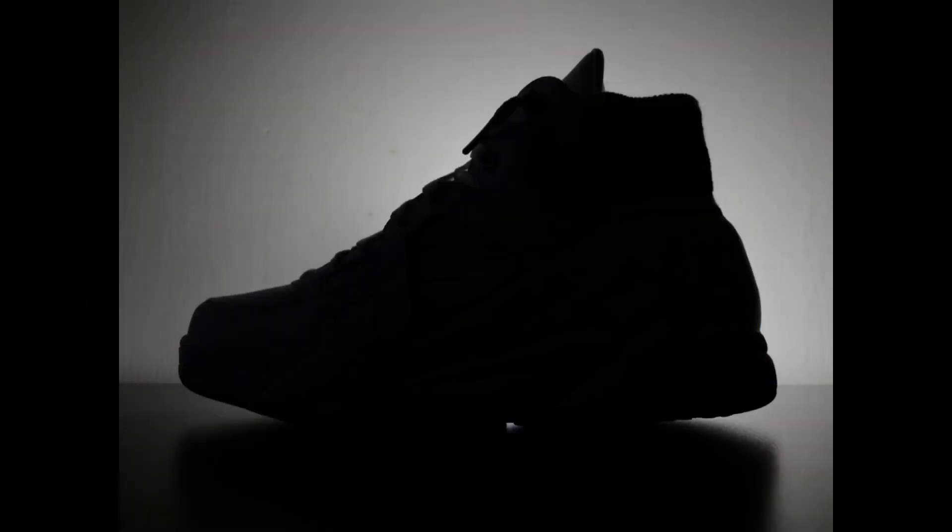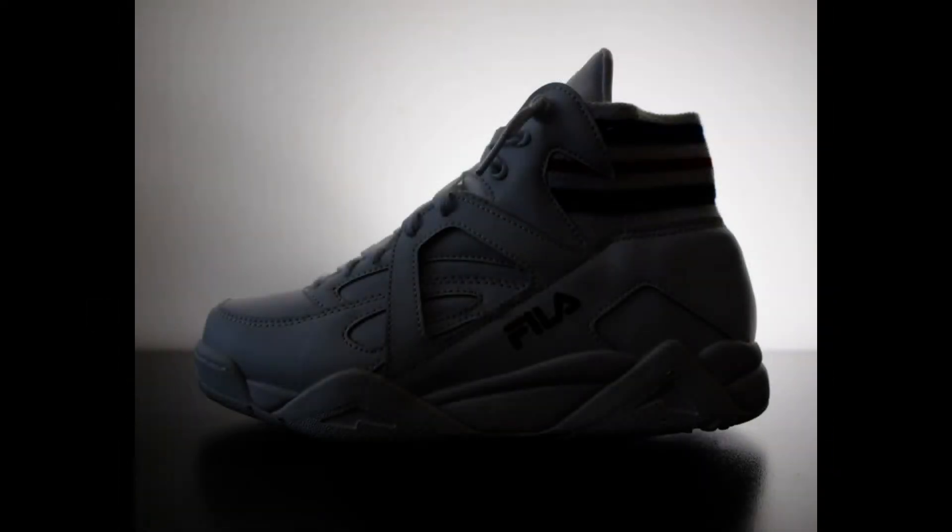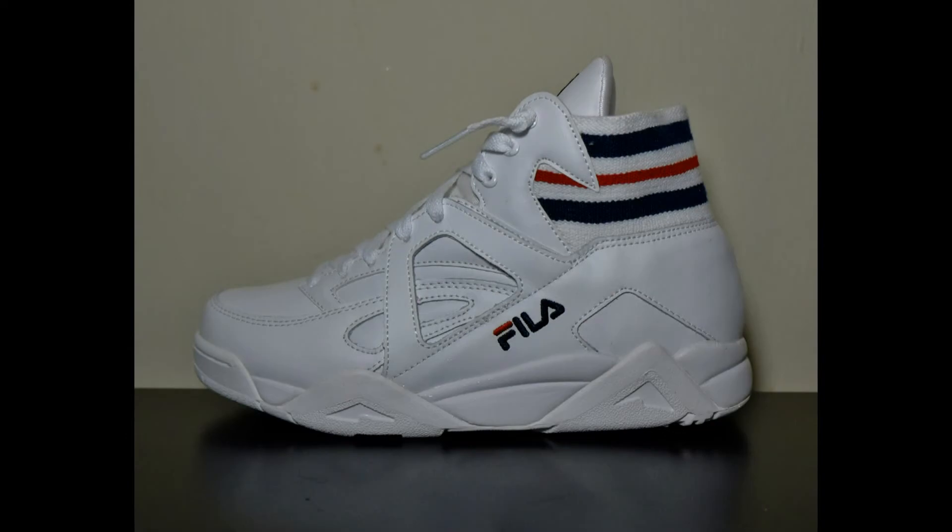Hello and welcome to another sneaker video. This time I have the 2017 Fila Cage All-American sneaker.